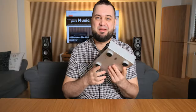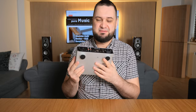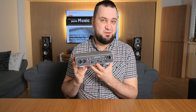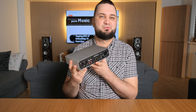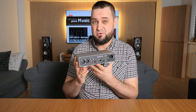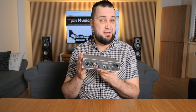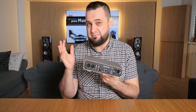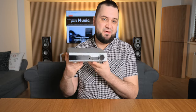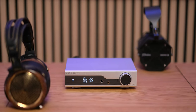I was surprised seeing so many features on such a small unit. First of all, it's a wired streamer — if you have Roon Core installed, this will work as a Roon endpoint, and I used it that way most of the time. It has a flagship-grade AKM silicon so it should work amazingly as a DAC. It also has a simplified volume control so you can use it as a preamp, and it has a headphone amplifier section as well.